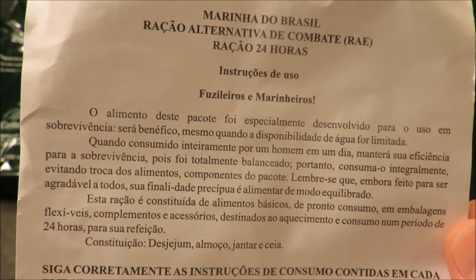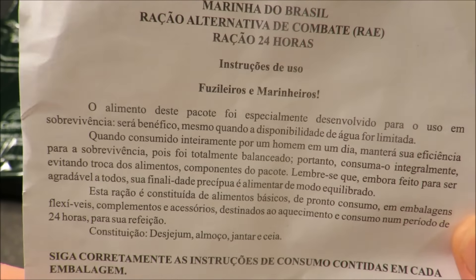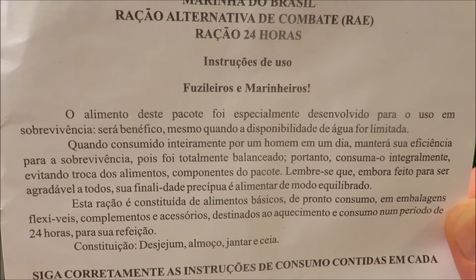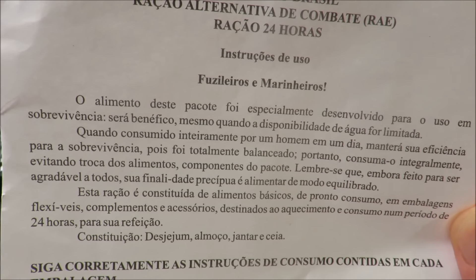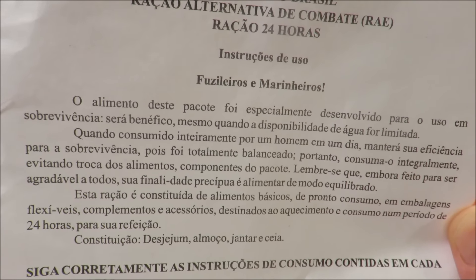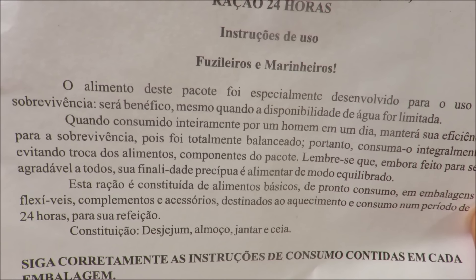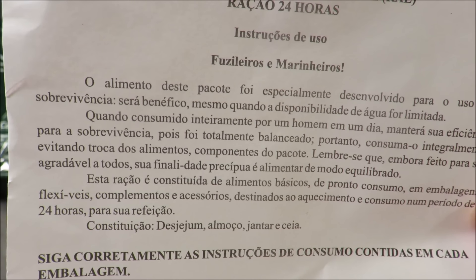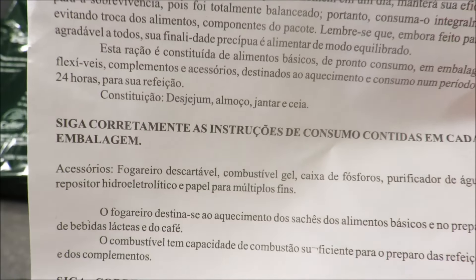This instruction sheet says something like, instructions for Marines and sailors. The food in this package was specifically developed for survival use, even when water availability is limited. When consumed entirely by one man in a day, it will maintain its efficiency for survival, as it has been fully balanced — therefore consume it completely, avoiding the exchange of food components of the package. That's what the translator is saying here.